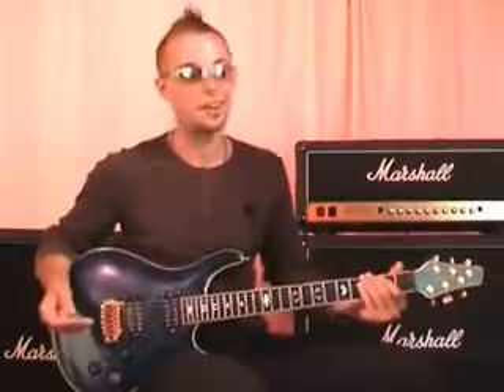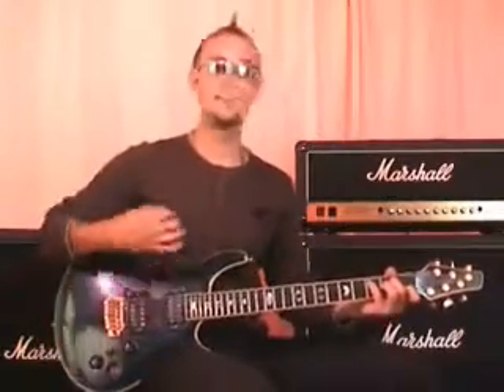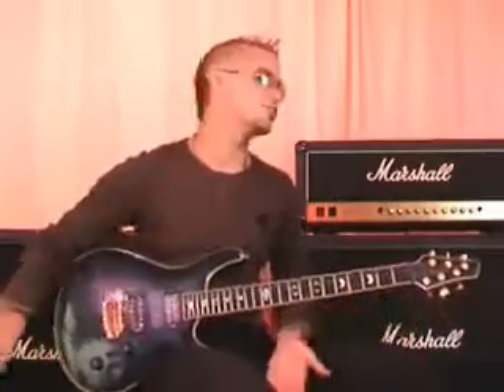We've done everything from basic stuff like learning how to tune the guitar. We've done chords, strumming patterns, finger picking, bar chords, blues scale, minor scale, rock and roll, power chords, funk. I've tried to give you a whole range of stuff that will give you a rounded understanding of how to use the instrument, and a basis for you to go and play all the songs you want to play.